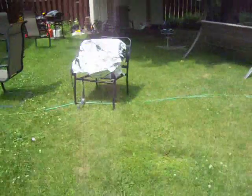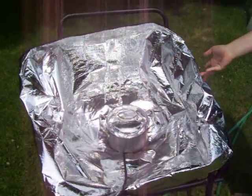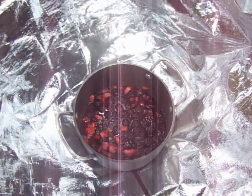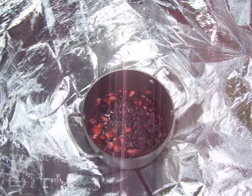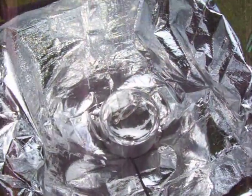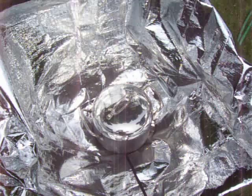Over here on the other hand, we don't even have cardboard. It's just an old harsh sunshade. And what do we got in here? Fruit! We already measured that earlier — about 135 degrees Fahrenheit, or about 55 to 65 degrees Celsius.